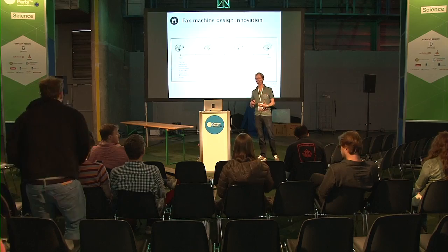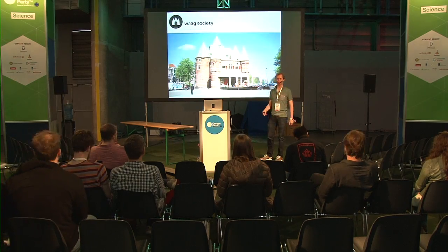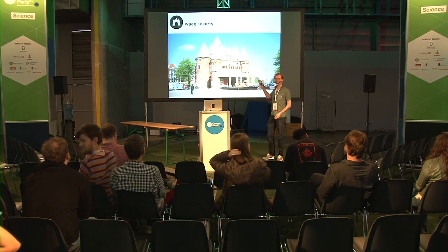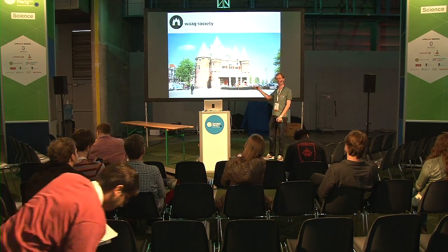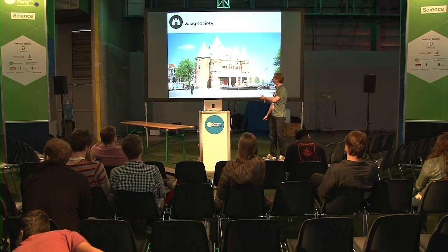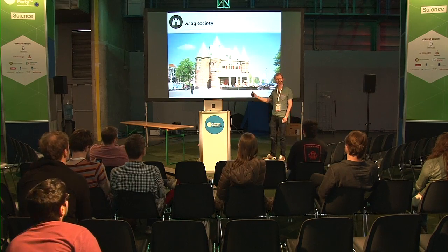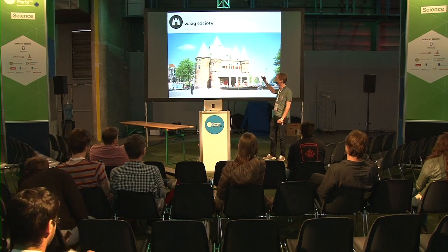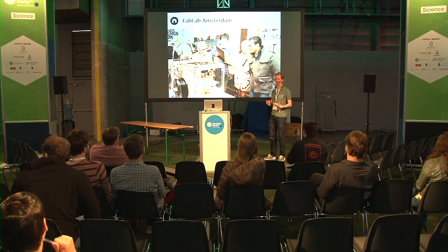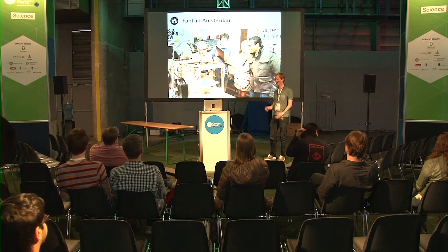I've tried to change that. I work at the Waag Society in Amsterdam. We have a research institute in this building, the Waag. You might know it if you visit Amsterdam. A lot of people think it's just a restaurant, but actually on the first and the second floor there is a fab lab, there's a wet lab, there's actually a textile lab. There's a lot of action going on.